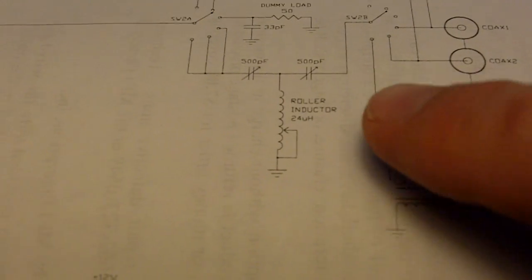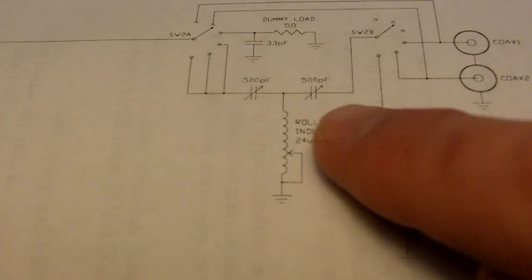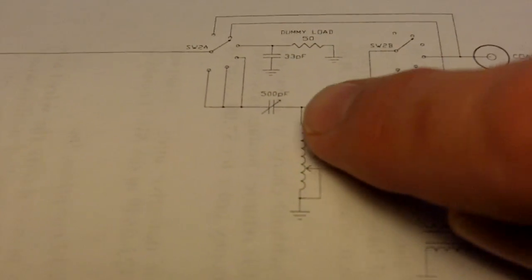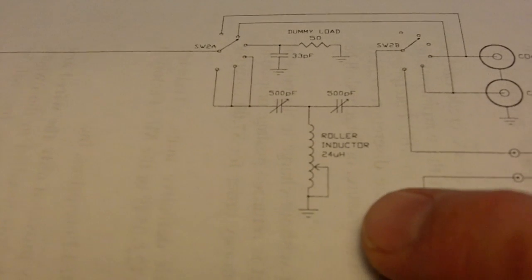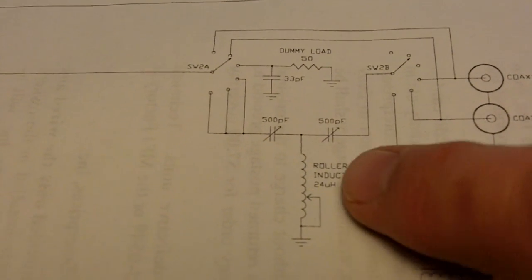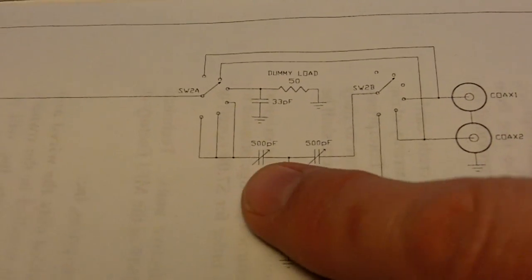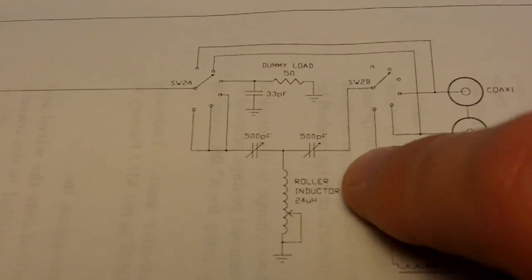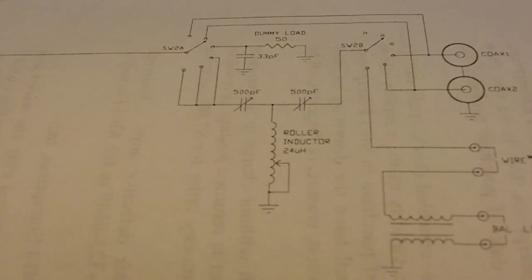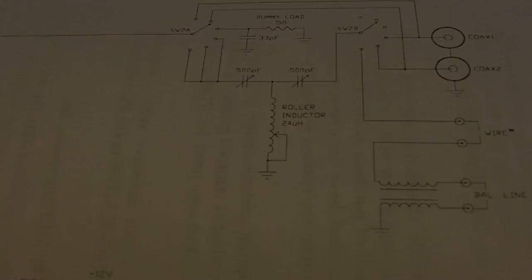Looking at the schematic diagram of this tuner, this is the tuning section — that's why they call it a T-match. It looks like a T: an inductor in between two variable capacitors going to ground. By turning the roller inductor you're selecting a different amount of inductance, and you can vary the capacitance on each side too. That's the basic T-match circuit. Thanks for watching, hope some of you got some use out of this video. 73, WD0AKX.